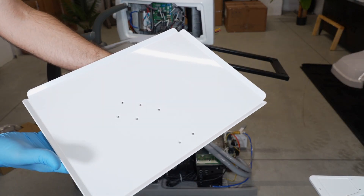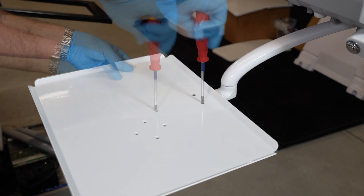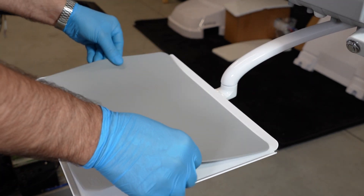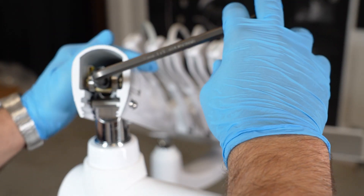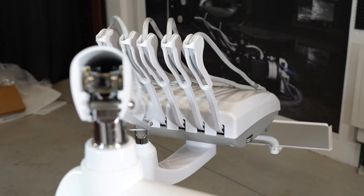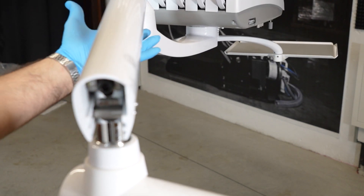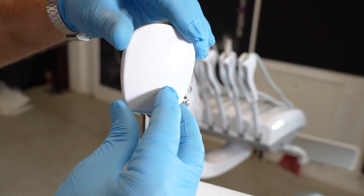Install the tray. Put its silicone on it. Regulate the second part of the arm to compensate for the weight of the doctor tray. Place the two caps on the arm.